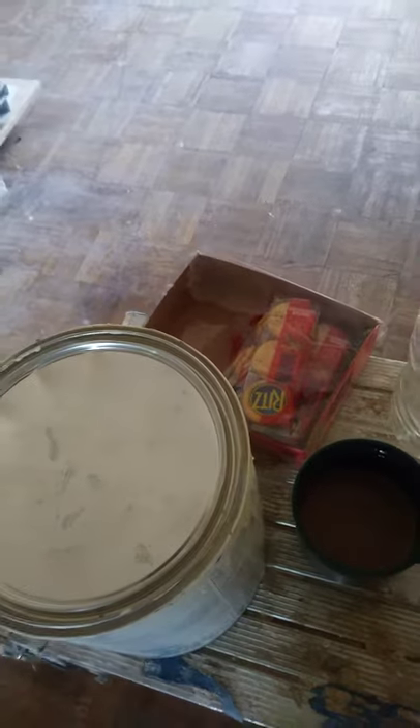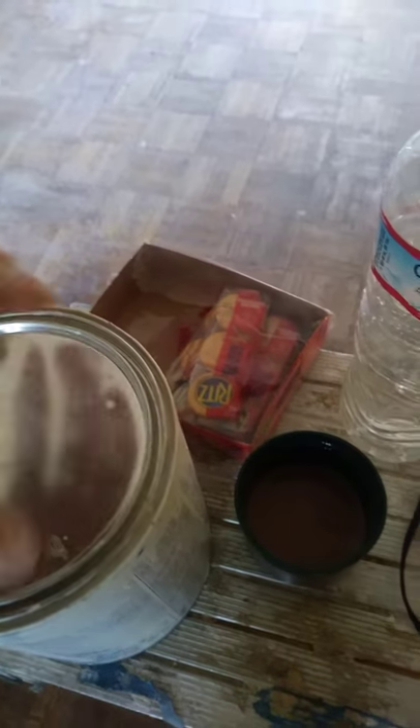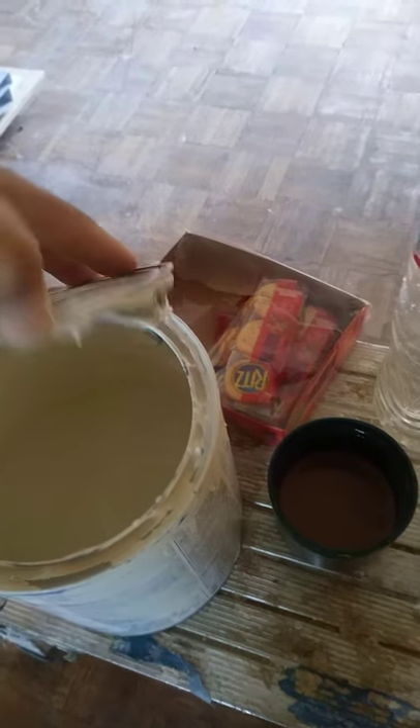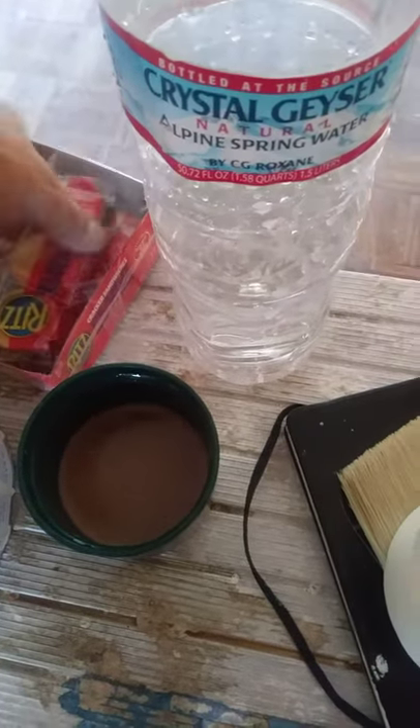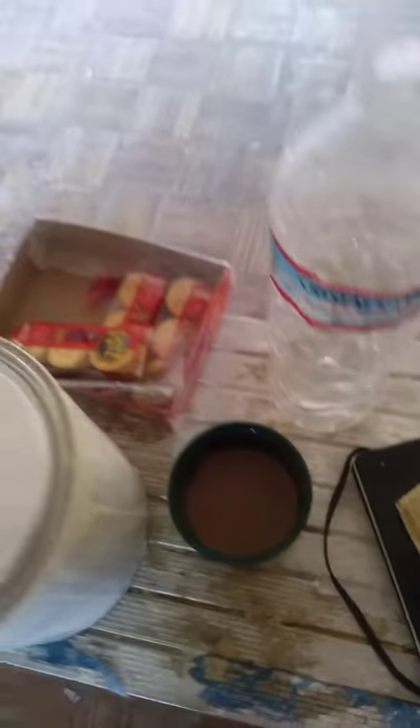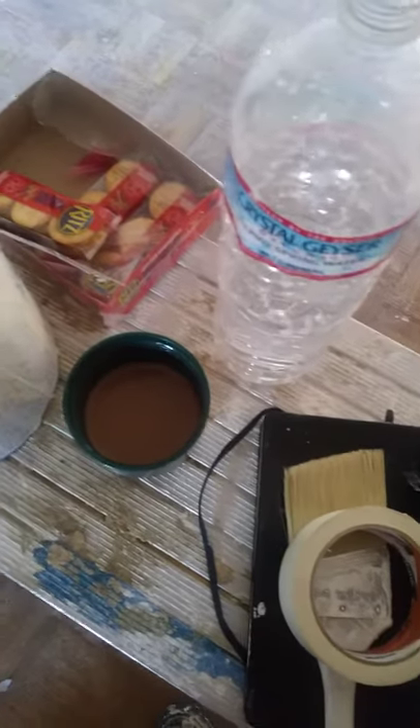So there you go. Also, if you need coffee, make your own to save money. Maybe have a little snack in the morning — this is Ritz peanut butter. Always have your water, and of course your tape and brush. That's all you need.